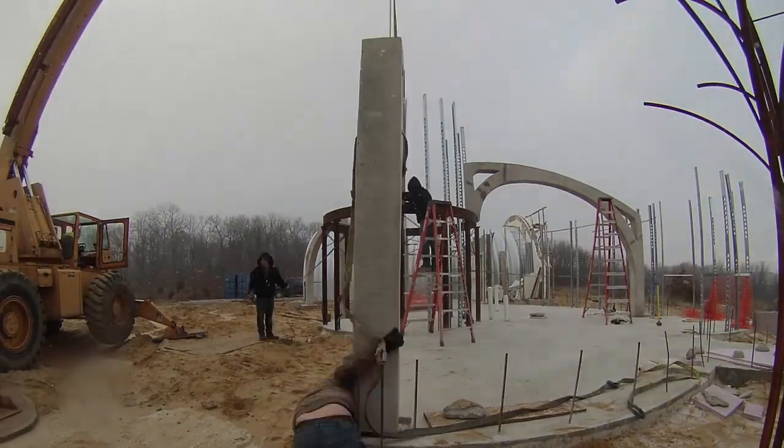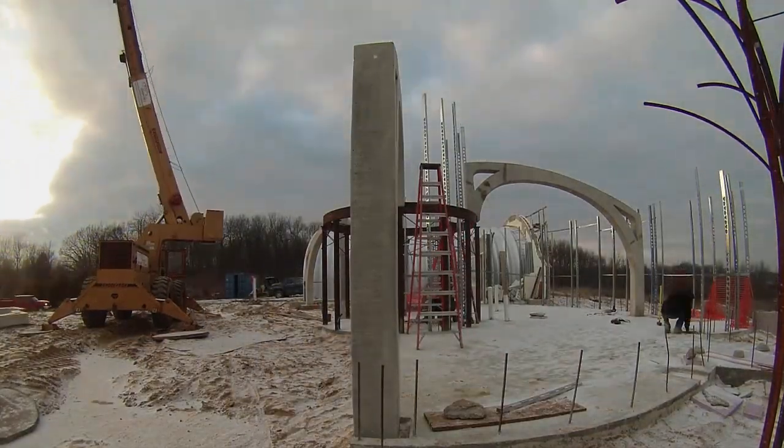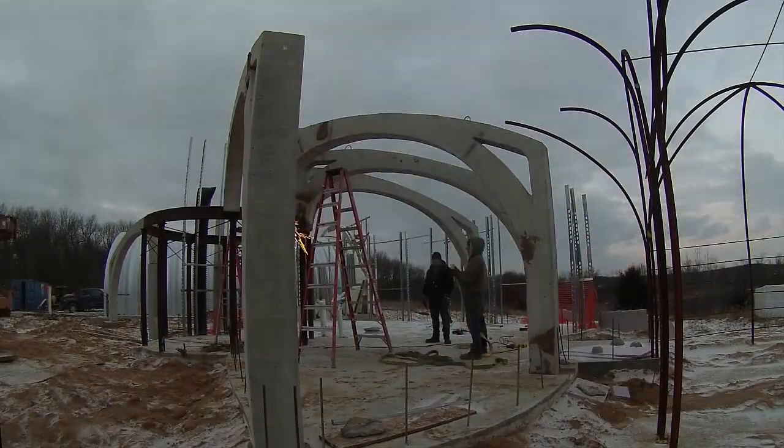These each had a number 5 rebar peg and a recessed space on one end, and then would be welded to the steel ring on the other. The weather was great for it. The job went off without a hitch, and we also pulled out the new ribs to clear the Quonset for the last one.